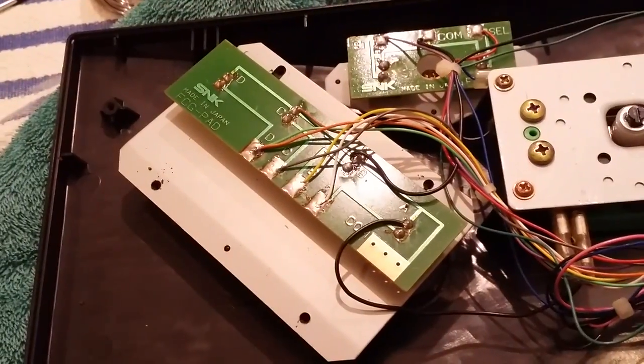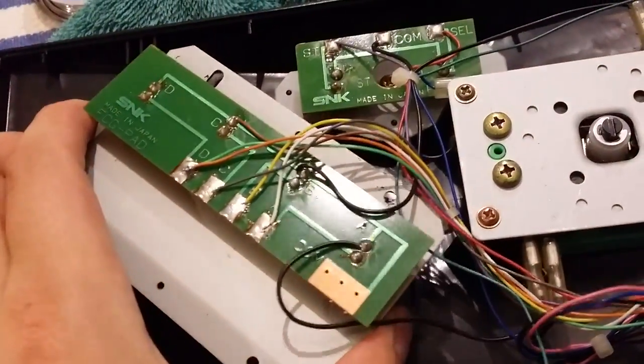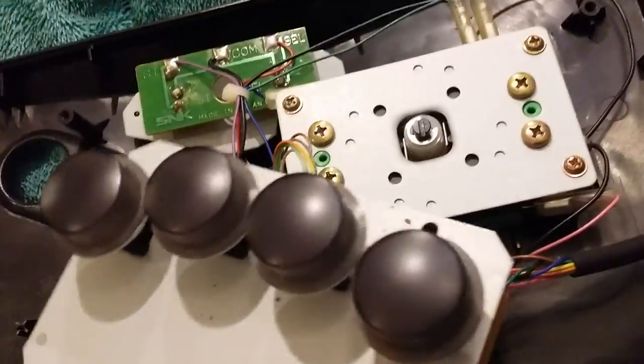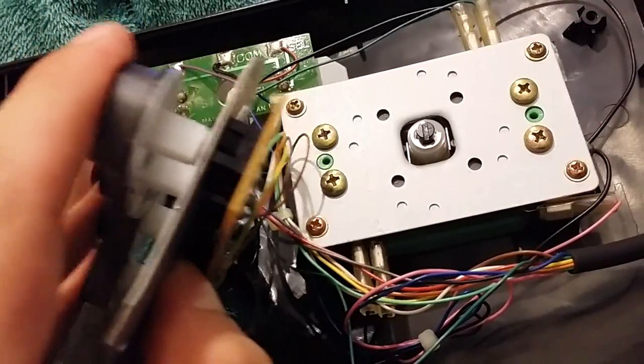I've removed those four screws on the button assembly and it just lifts out like so. So those are what those clickety-clackety buttons look like, and these are actually pretty decent Sanwa ones.